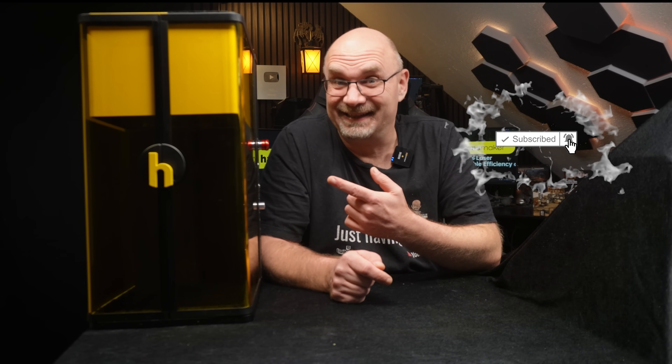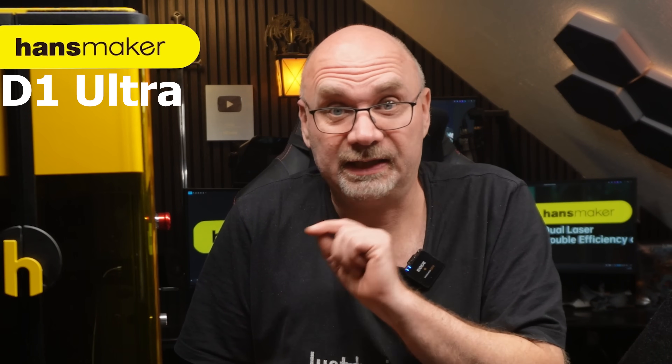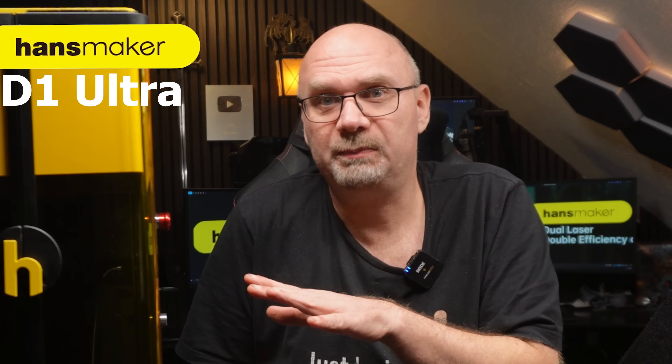Now what is this? This is the new HansMaker D1 Ultra. It's a 30 watt fiber laser and a 20 watt diode laser. HansMaker was kind enough to send me this sample before their Kickstarter campaign. They did send it for free but there's no money between us, so everything I have to say is my own opinion.